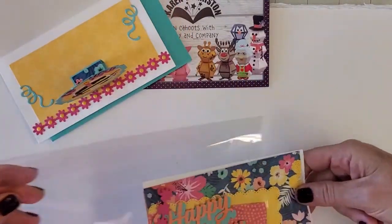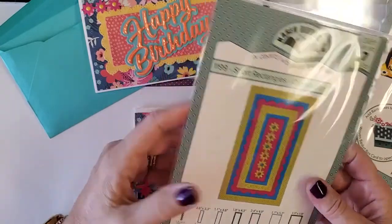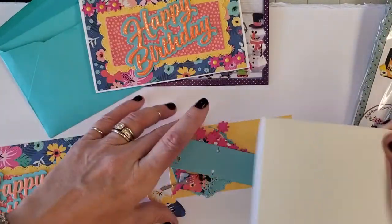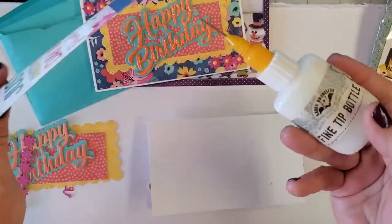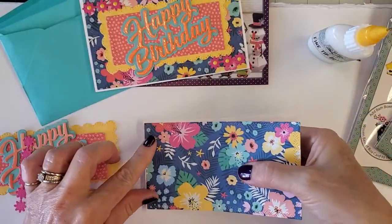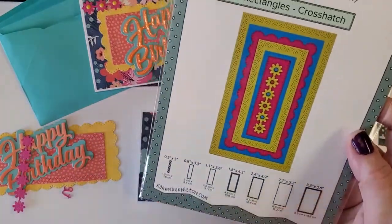We're just going to put together the front of our card — very simple. I cut a base to begin with which is six by seven, and I folded it in half so it's six wide and seven long. I'm going to use my glue — most of you know I use Zip Dry — I'll show you the fine tip bottle. We'll put a little around the outside edge and be very careful when we place this on.